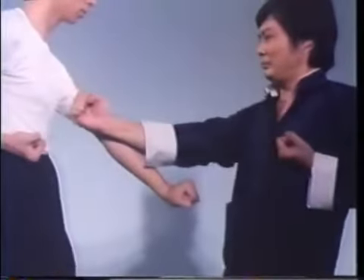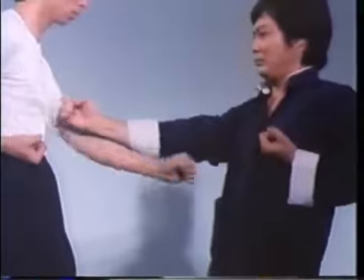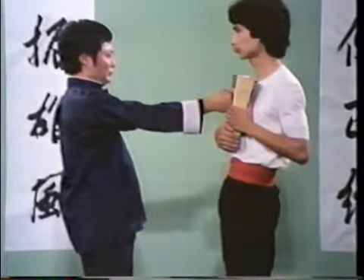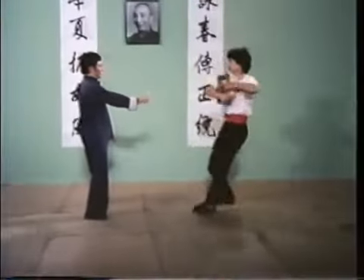This unusual movement permits you to both deflect and punch with the same hand simultaneously. It also creates a powerful shocking force even from short distances, as seen demonstrated by this one-inch punch.